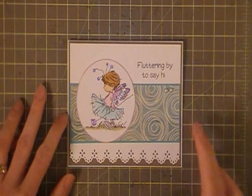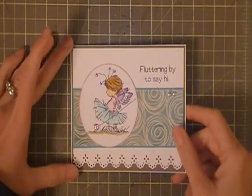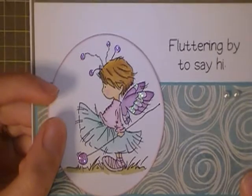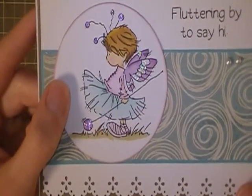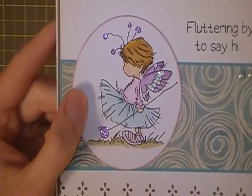Hi everyone! This is Cheryl, the Craftnut32, and I'm here today to share with you a card. This card is an A2 size card, and it's really cute. I love this little image. I found her on Pinterest, and it's kind of sad — I've since received notice that it's been deleted off my account, so I think she's done. I'm glad I have what I have of her.